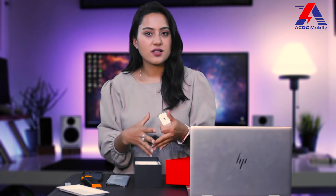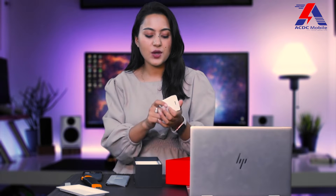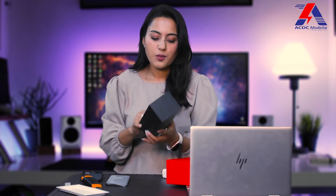There is an 80 Watt charger — this is called Super VOOC. In OnePlus, I usually refer to it as DART or WARP, but this one is called Super VOOC. In the box, there is also a standard USB cable.